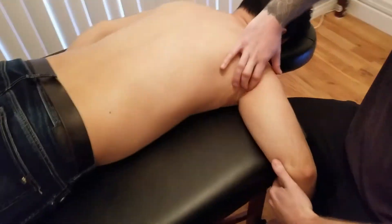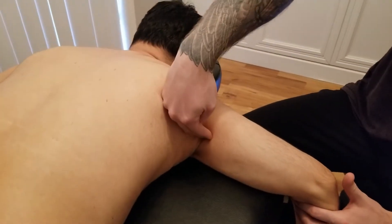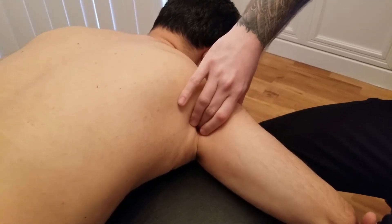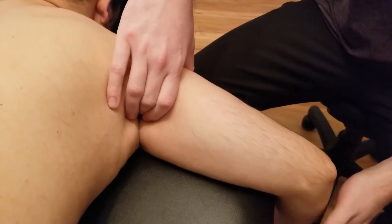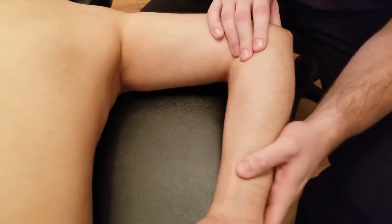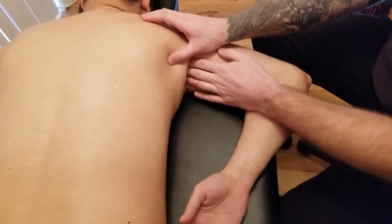The muscle is going to go through the axilla and head towards what is known as the bicipital groove. Teres major inserts into the medial lip of the bicipital groove. I'm going to fully medially rotate his arm and rest his arm on the table.